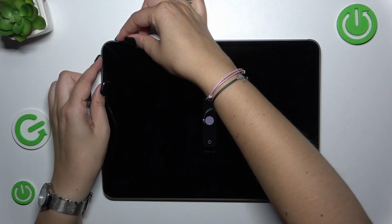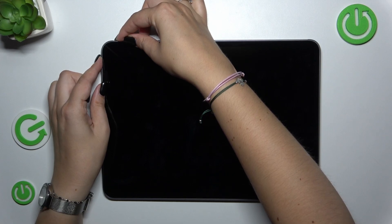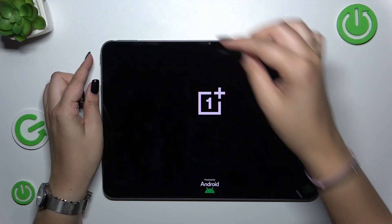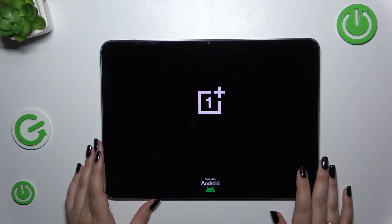We've got the black screen, we've got also those options like power off but let's pretend that we cannot tap on it so keep pressing the buttons. Okay we've got the black screen which is good. Keep pressing. We've got the developer's logo which means that we just successfully reset our device and in a second it should work perfectly fine.